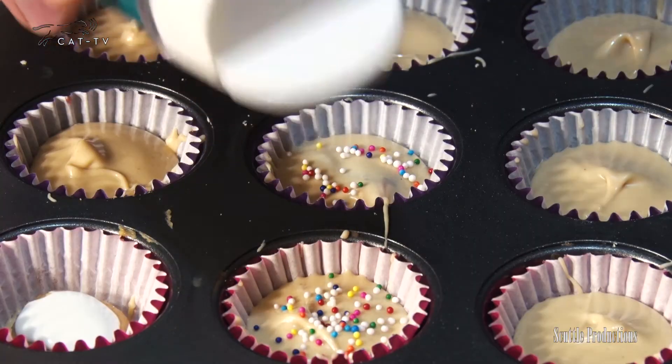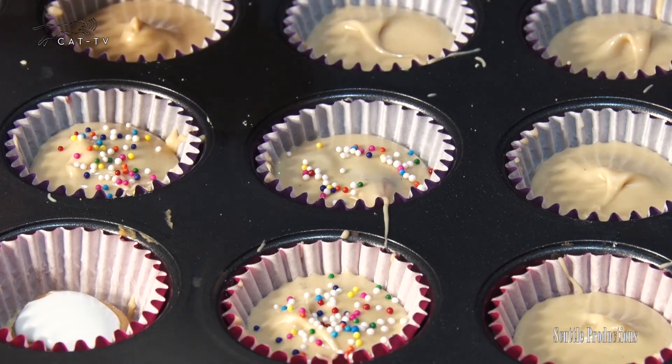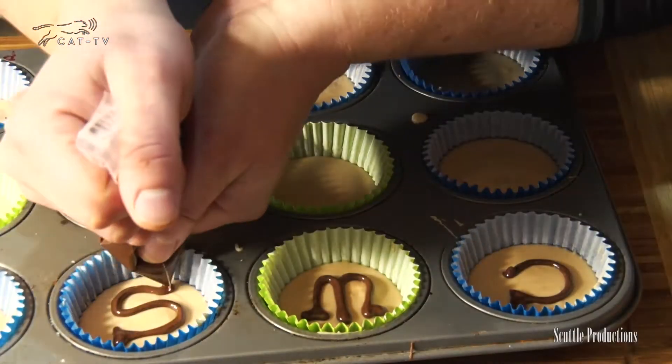Speaking of chocolate and peanut butter being the perfect pair — water and chocolate are perfect enemies, so do not mix any water with your chocolate. While the chocolate is still soft, feel free to decorate with sprinkles or small candies and chill to set.